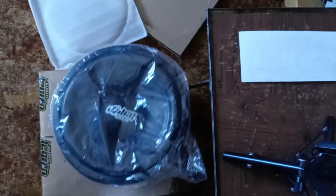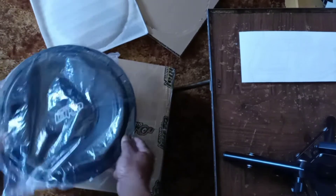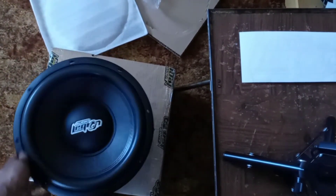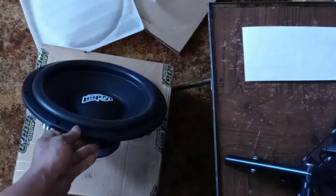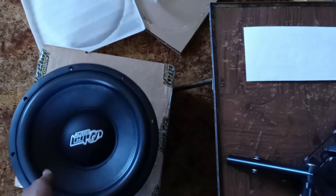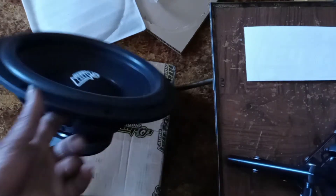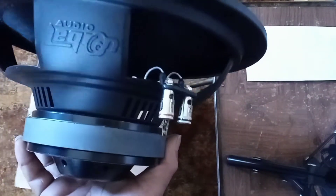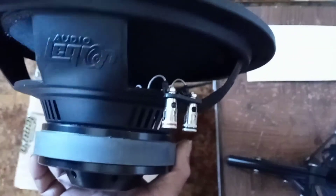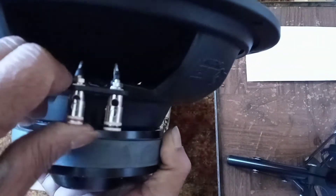So as you can see, got the plastic — as anything brand new should come with. Got the subwoofer itself — pretty thick surround, but not too thick, medium roll around. Nice and pretty, and then the Audio Legion logo. You can see it's a stamped steel basket but it is coated, so as you can tell there's no resonance — that's a good sign. Not too expensive but not too cheap, what you would expect on a sub in this price range.